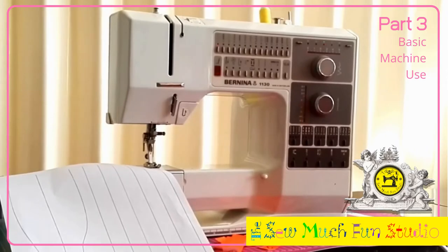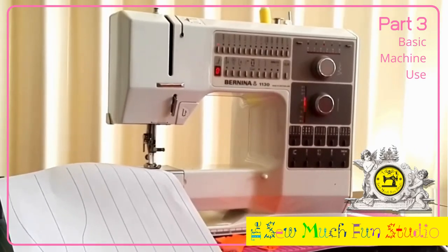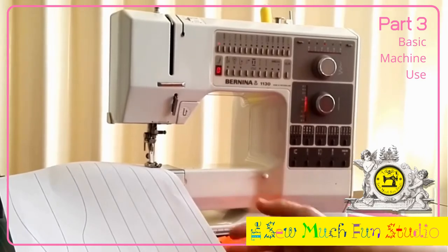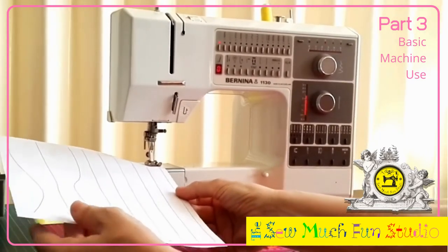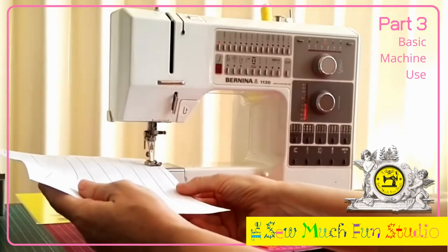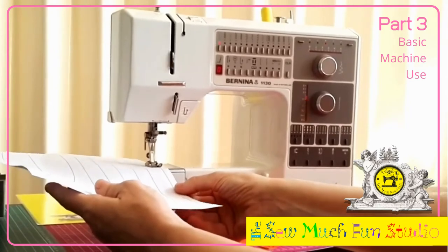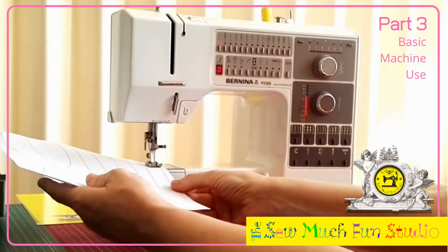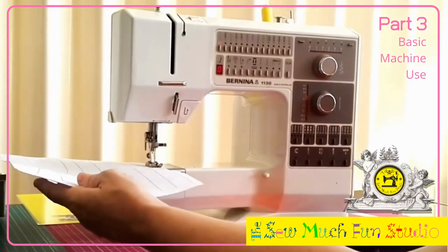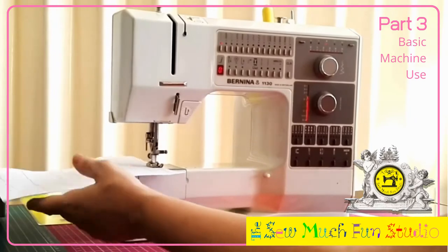You can see I don't even have to use my hands because the machine is taking the paper and feeding it. This machine is absolutely my favorite — it is in absolutely mint condition even though it's quite an old machine. This is a fantastic machine by Berlina, the 1130, and there are people who will go to great lengths to get their hands on these machines. As you can see, I can go quite fast or very slowly.